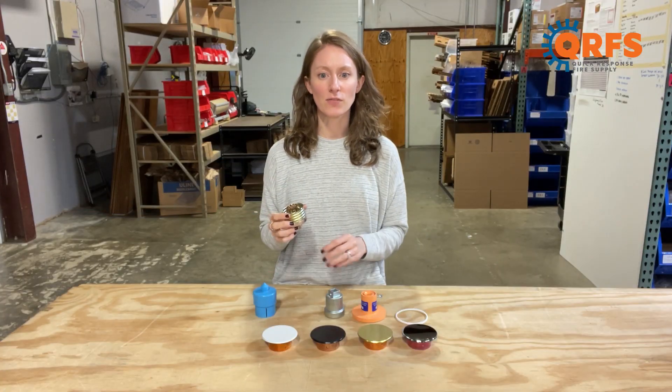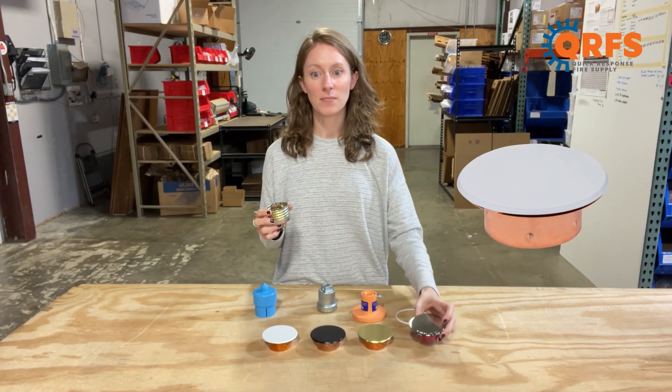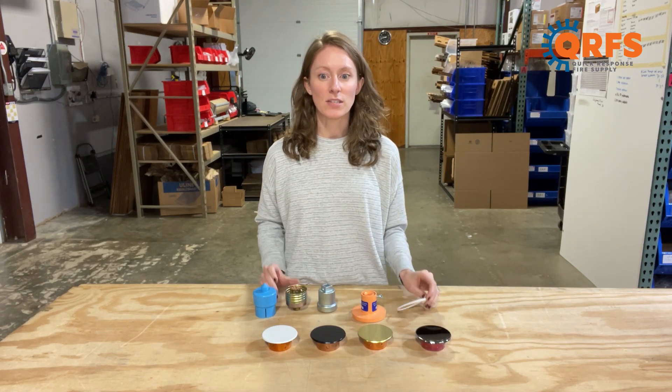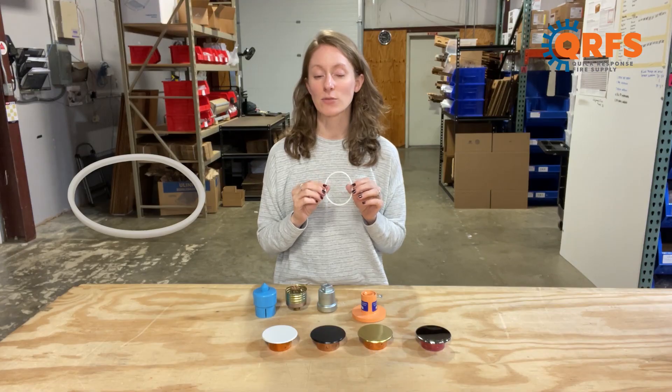To install this fire sprinkler, you will need Tyco's RF2 wrench and your preferred finish of cover plate. Additionally, for clean room applications, you can also use this sprinkler and cover with one of Tyco's air and dust shields, which prevents contamination and small particles in clean room environments.